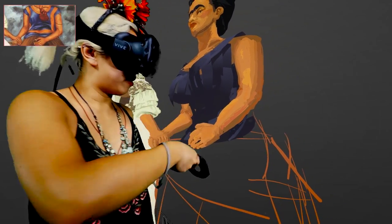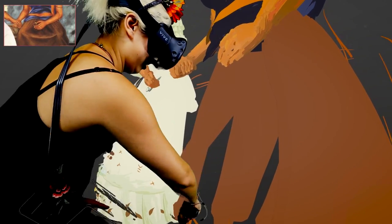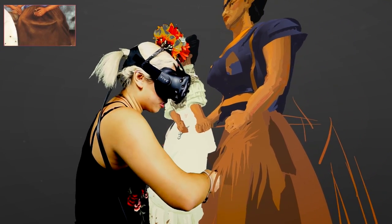It's cool because I could leave a cavity where her heart was and I left that empty for a little while, knowing that I would go back in and put the heart in there, a little bit more indented in the piece.